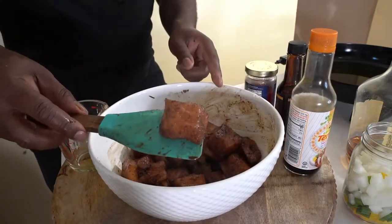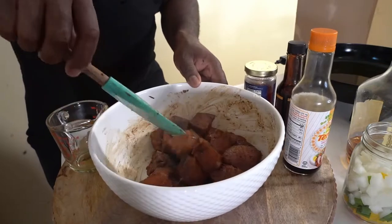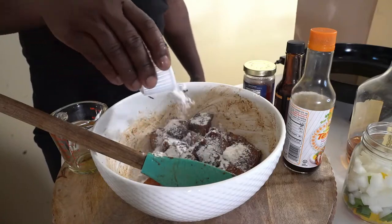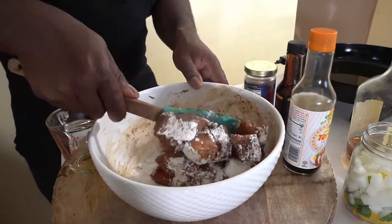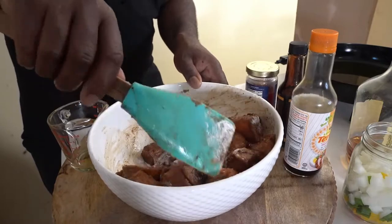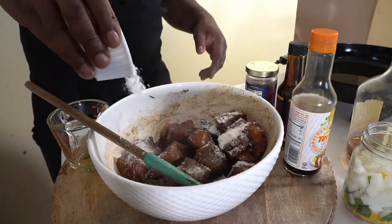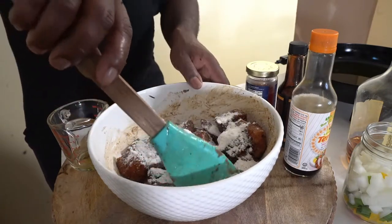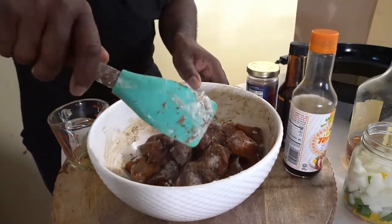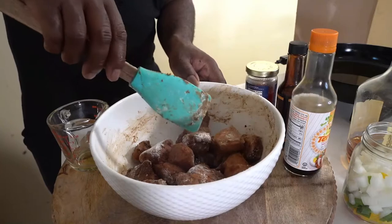Now we take our regular all-purpose flour and we're just going to coat the pieces — do it slowly so each piece gets coated properly, it's very important. You don't have to use all the flour because you want salmon, not too much flour. Just gently coat your salmon, then preheat your pan to a little over 300.